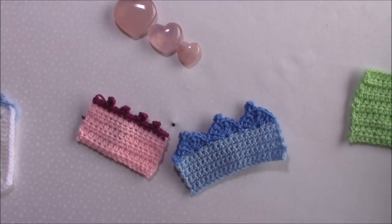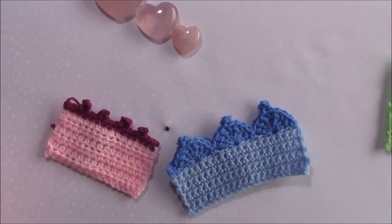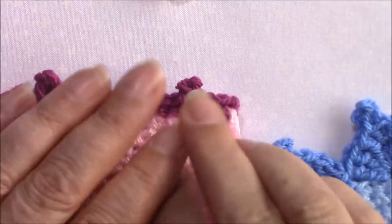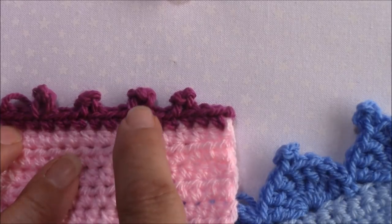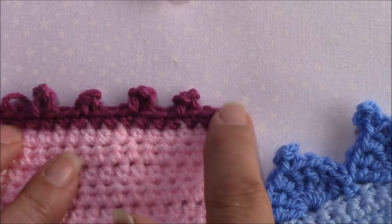Hi, Helen from crystalsandcrochet.com here. In this video tutorial I want to show you how to make perfect picots. Here, let me just zoom in a little bit. We've got picots made just on a little edging with single crochets, so with these you wouldn't work into them at all - they would be like the edging of a border.